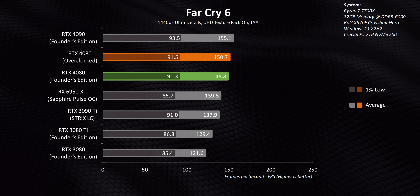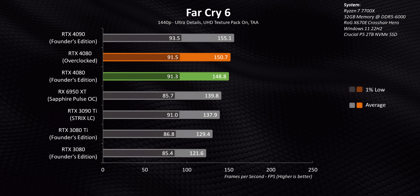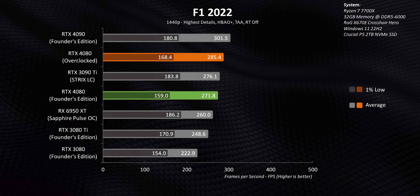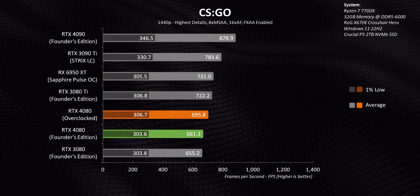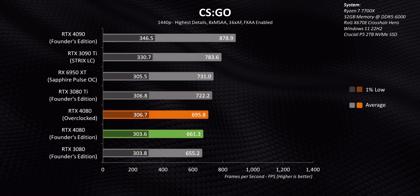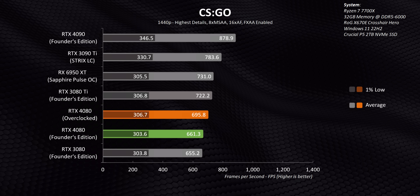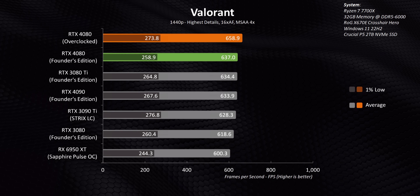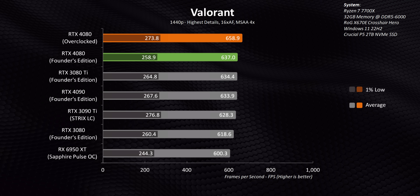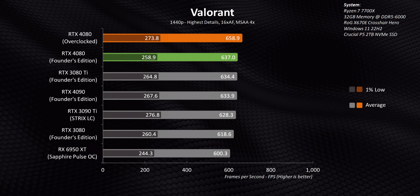Some games struggle to have any differentiation between the slowest and fastest GPUs due to game engine limitations or other factors. Then there's CSGO, where the RTX 4000 series chronically underperforms. NVIDIA is aware of this and looking into it, so hopefully we'll see improvements later on. Meanwhile, Valorant sees a game engine cap on performance, but the overclocked RTX 4080 does end up getting slightly higher frame rates.